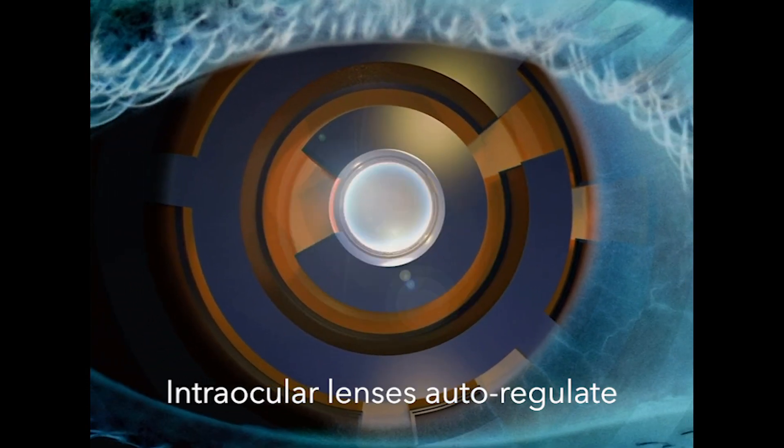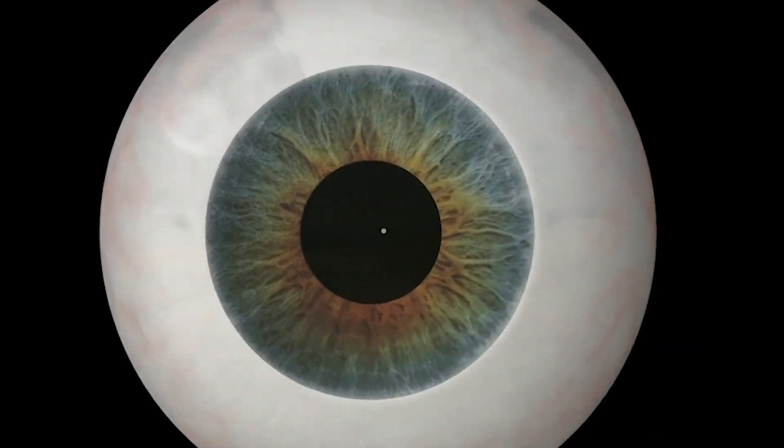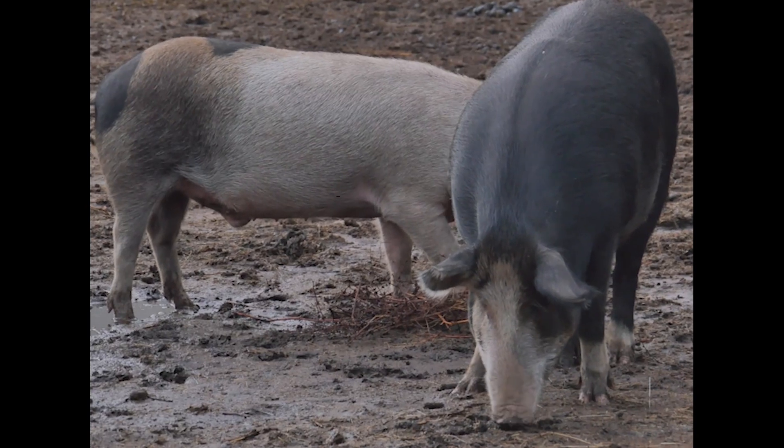It works by intraocular lenses, which have the ability to auto-regulate within the eye, allowing them to focus at different ranges by subtly accounting for optical irregularities in the cornea. They've made it all the way to animal testing, and the pigs are fine.